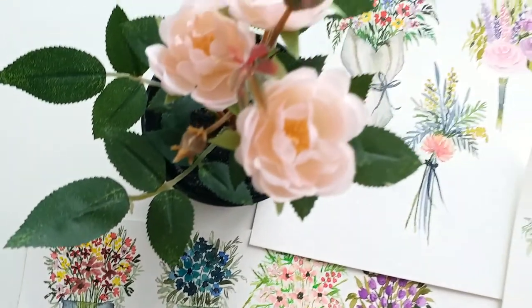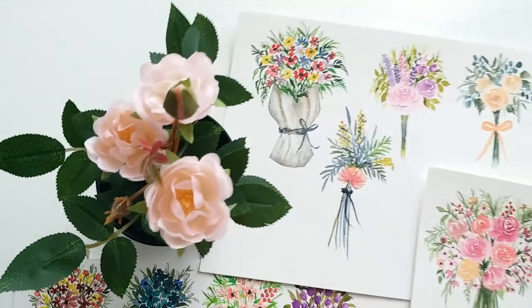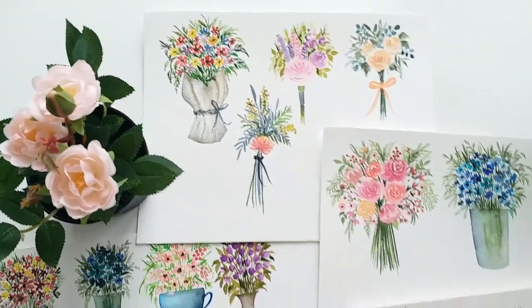Are you ready to paint with me? Let's jump in to know the supplies needed and get started already.